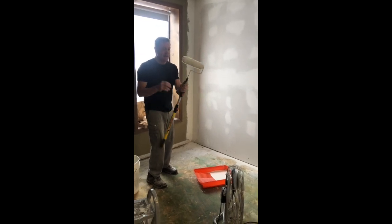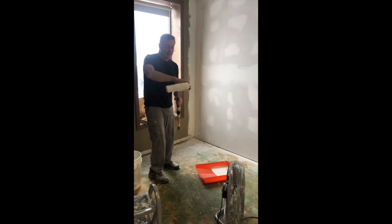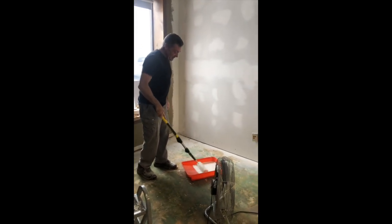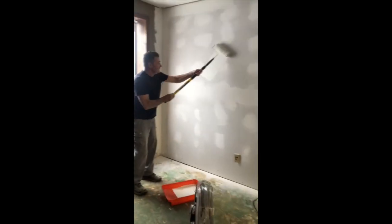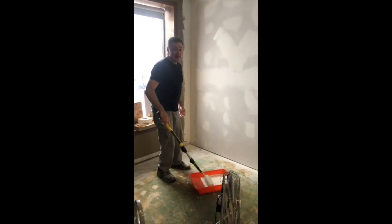The 18-inch roller has the handle coming out on both ends of the roller, so it's quite long and real easy to work with. A while ago, a paint company came out with a crazy idea about how you should roll a wall — going in an X pattern like this. To me, that is not the way to roll a wall.